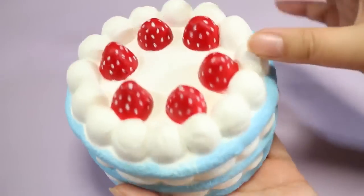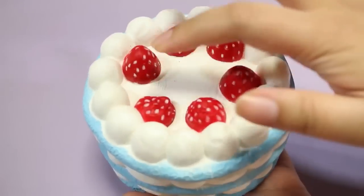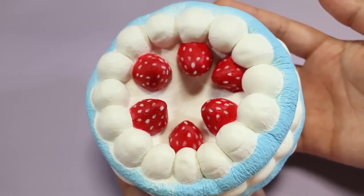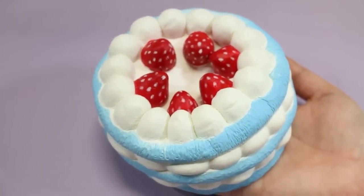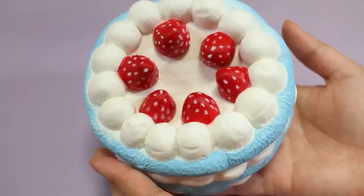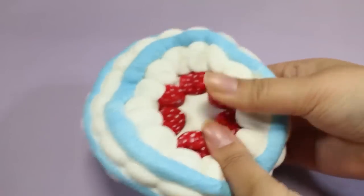I want to give it a real squish in a second, but first let's squish the strawberries. I think this is going to be super slow rising — the first squish! It doesn't even rise. This reminds me of the Chawa rainbow cake, except I think this may be even more squishy and soft. I don't think that is even rising — I guess it is slightly, but I'm just going to squish it all in. Look at that! It just kind of folds in on itself.